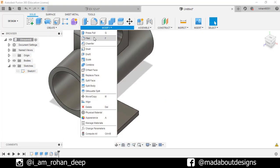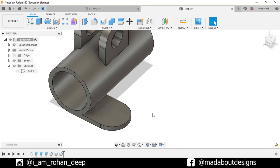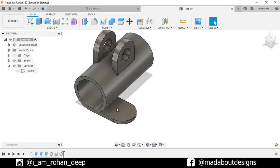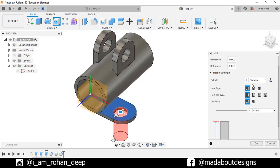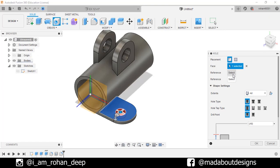Now go to Fillet. Select these two edges and fillet them up to 20 cm. Go to Hole again. This time select this surface. Change the extent to All and diameter of 15 cm. For the reference, select this arc. Click OK.